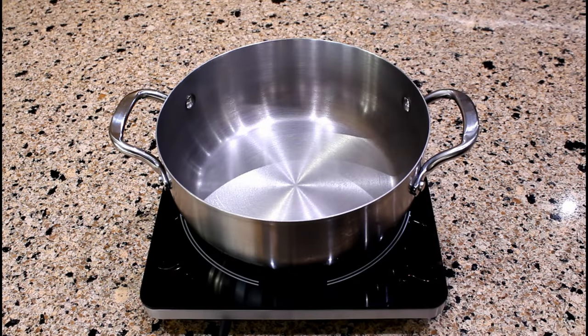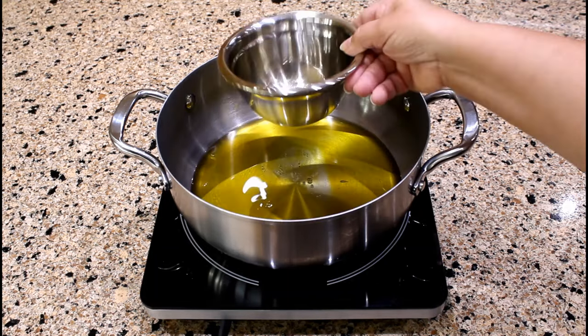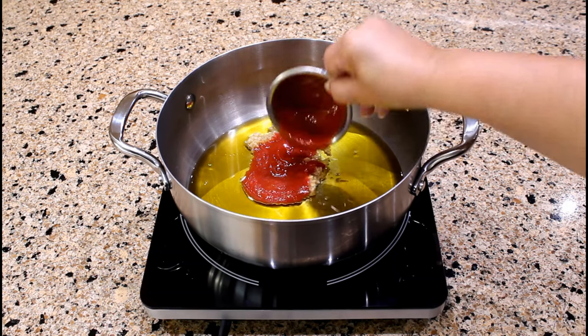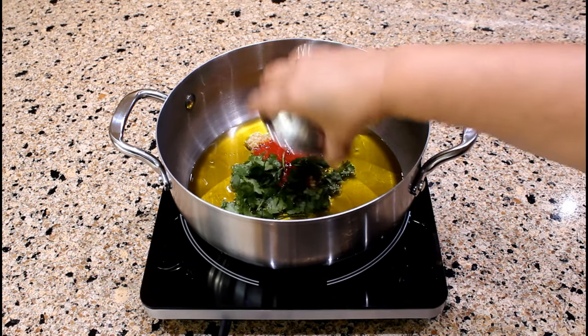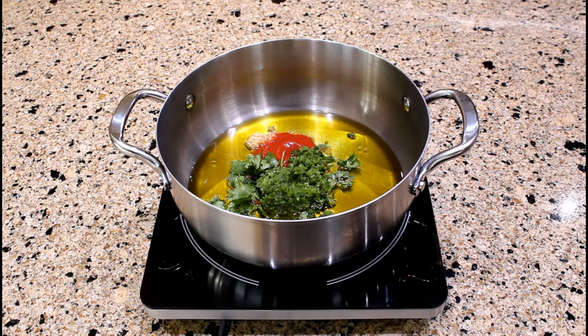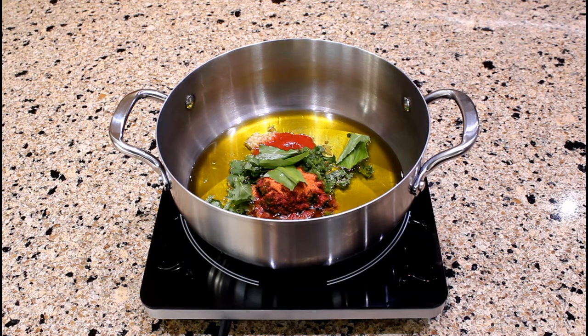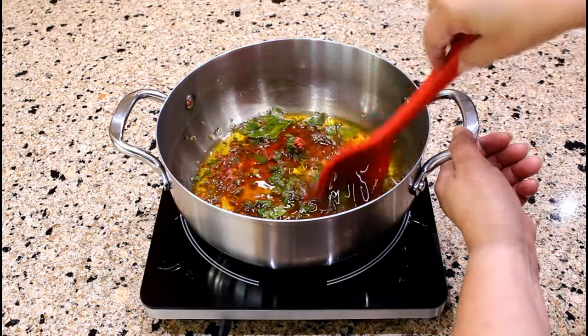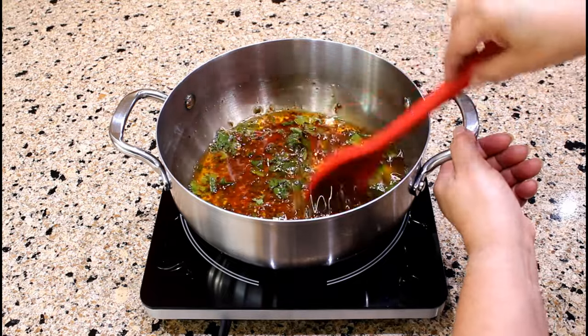We are now ready to prepare the stewed salt cod with authentic Puerto Rican eggplant. Pour one cup of extra virgin olive oil into a four-quart saucepan. Add two minced garlic cloves, two tablespoons of tomato sauce, three sprigs of chopped cilantro, two tablespoons of sofrito made with culantro, two seasoning envelopes with coriander and achiote, and one culantro leaf cut into several pieces. If you don't have culantro, increase the amount of cilantro to six sprigs.